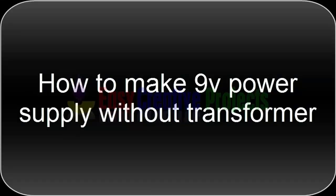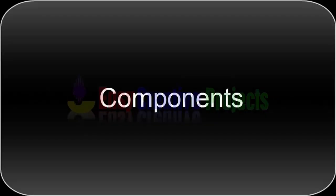Hello friends, today we learn how to make a 9 volt power supply without a transformer. For making this project we need some components.